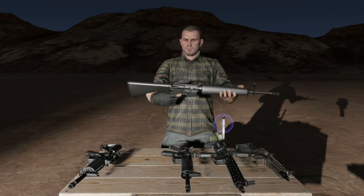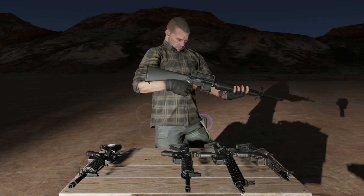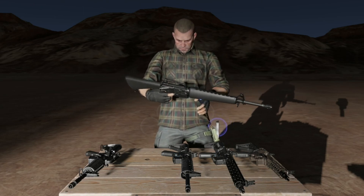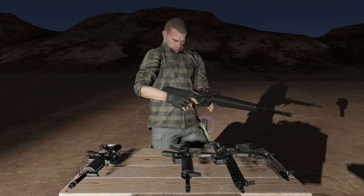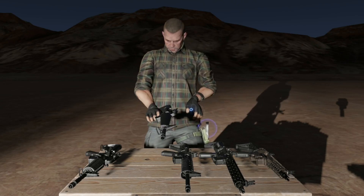A little bit springier, perhaps, than the old one. I like how it's got a little bit more rattle and a worn-in sound to it. Let's lock the bolt back and drop it. There we go.